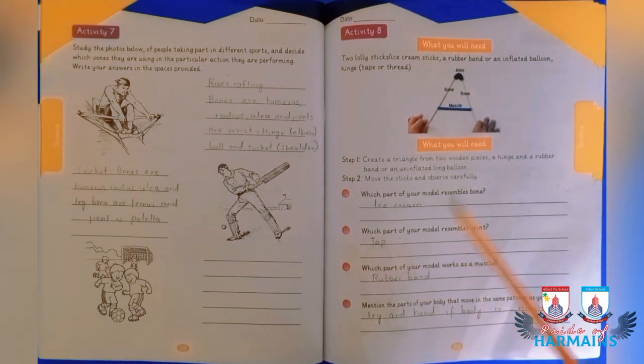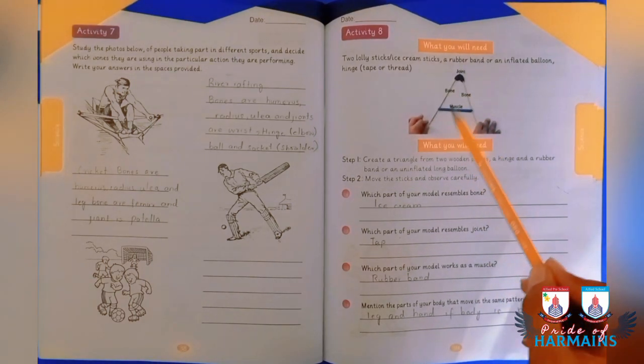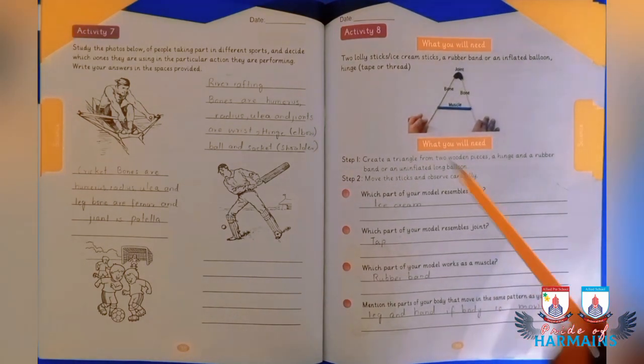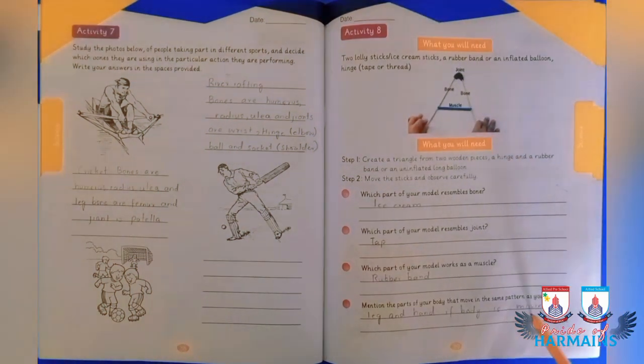The third question asks which part of the model acts as muscles — that is the rubber band or the inflated balloon. Finally, you have to mention which part of the body moves in the same pattern as this model — the leg and hand usually use these movements while the body is moving.